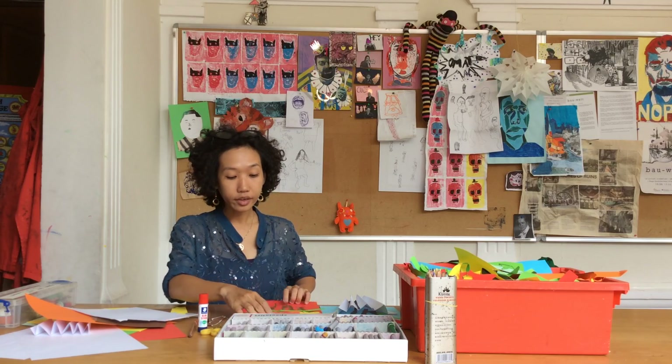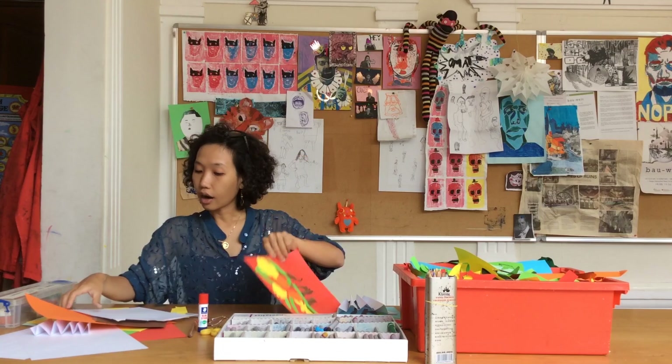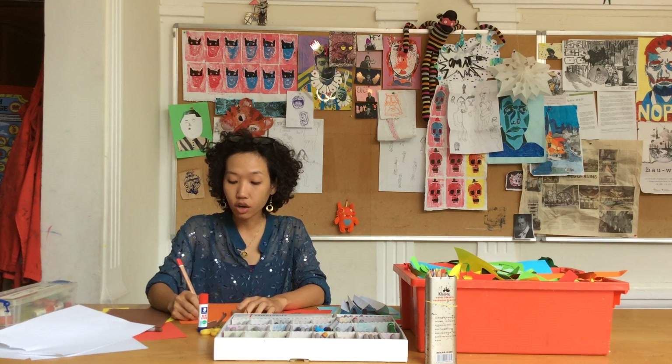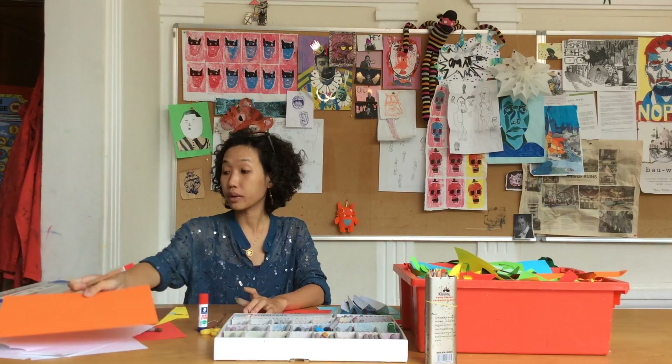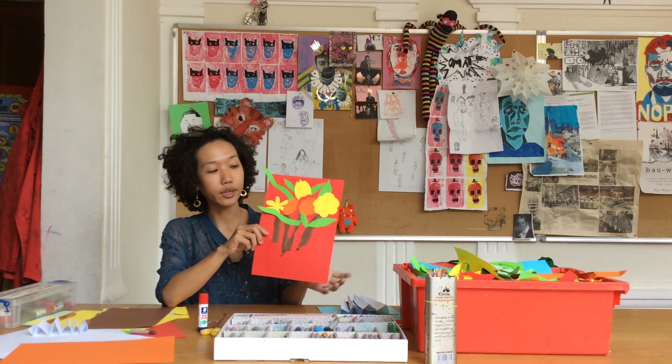Okay, let's cut out all different shapes of flowers. I think it's better if you use a pencil and start to draw the shape of the flowers you want, to make sure that it's the right shape that you want it to be.